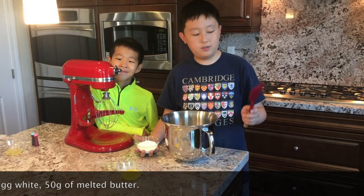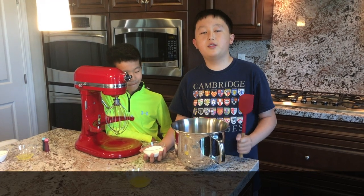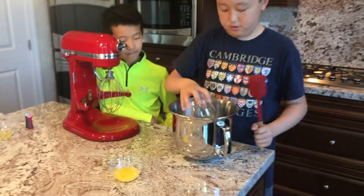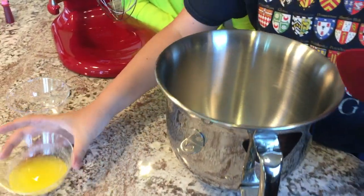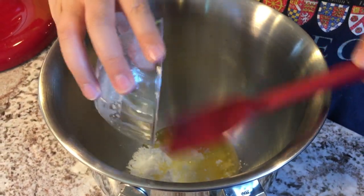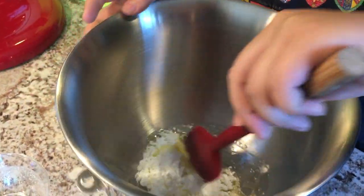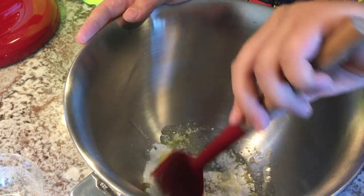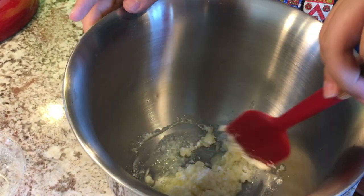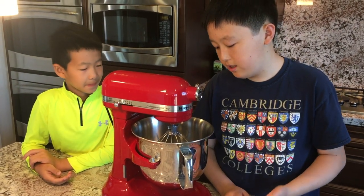The next step is we're going to use a spatula to combine our powdered sugar and our butter. All of the ingredients will be down in the description below as always. We put our powdered sugar in and we can also add our melted butter. When we're doing this with a spatula, we can just simply stir a little bit until combined and kind of smooth.